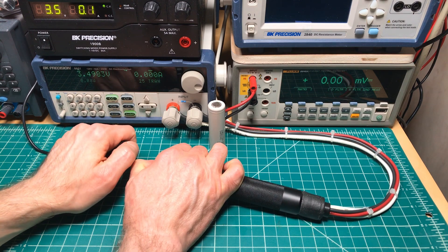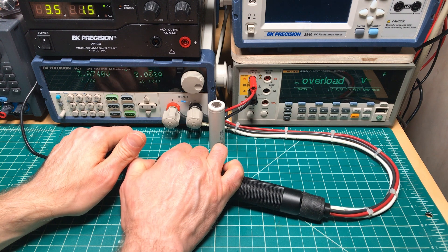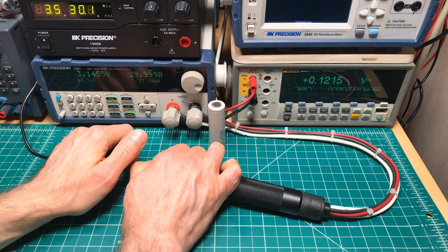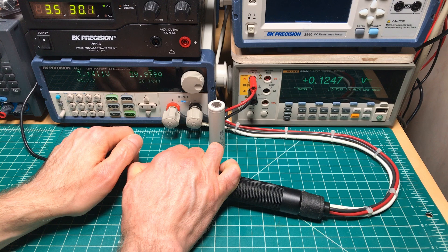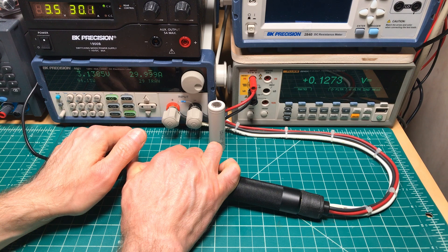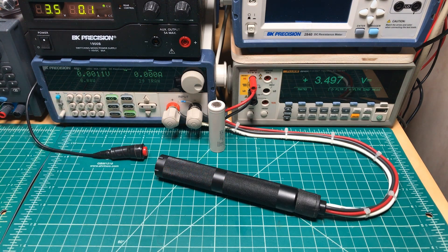Let's do the testing now for series — press the button, zero volts, and about 0.138... 0.122... 0.123... 0.127. I'm going to call it 0.125 again, same as we got before for stacked.